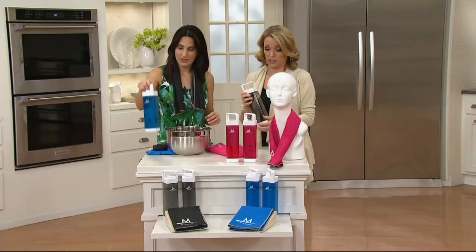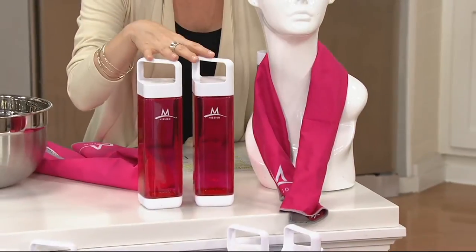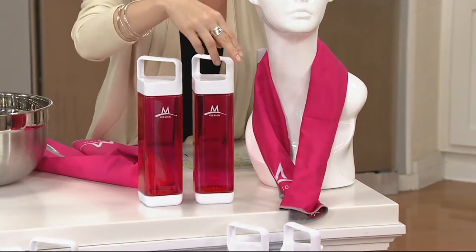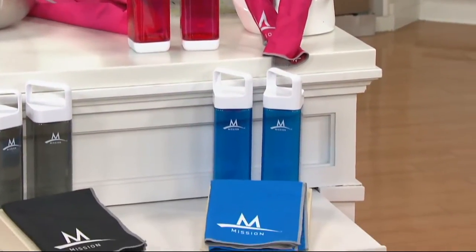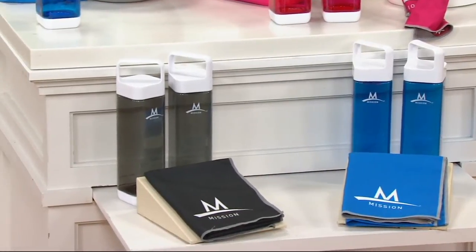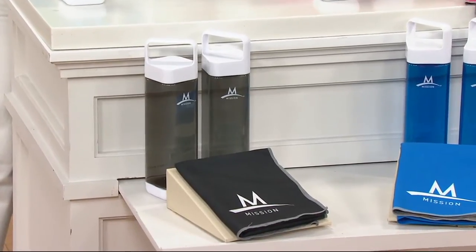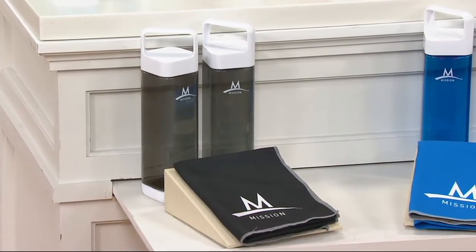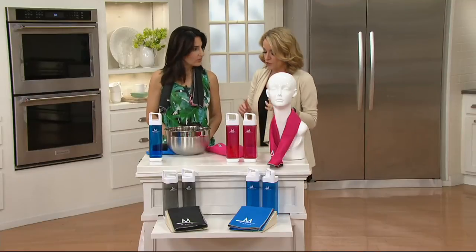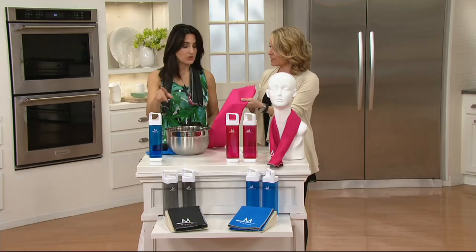I want to give you your color options. We have it in pink right here in front of me, you've also got it in blue, and then you have the black. The pink is going to be the most limited. If sold separately, it's $54.24. We have it for less than $20, and you get two of the water bottles and two of the cooling towels. The water bottle will fit in the car cup holder, and you're getting two of them.